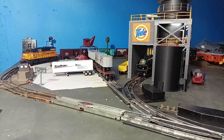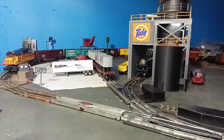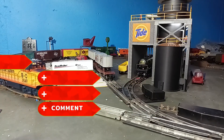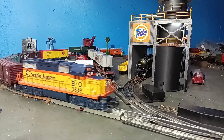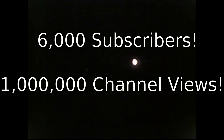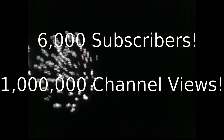I hope you enjoyed this video as much as I enjoyed making it, and if so, please do the usual like, subscribe, and comment. But before we go, this channel has reached two impressive milestones this week: 6,000 channel subscribers and 1,000,000 total channel views.